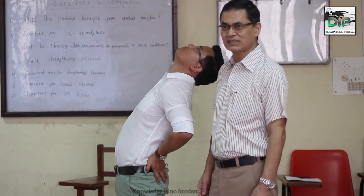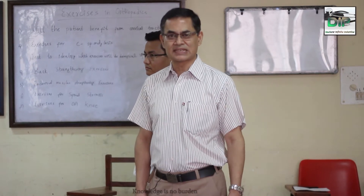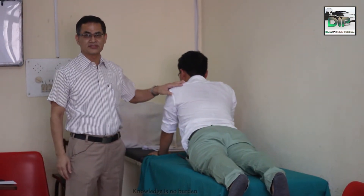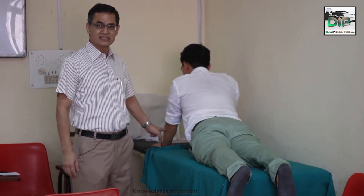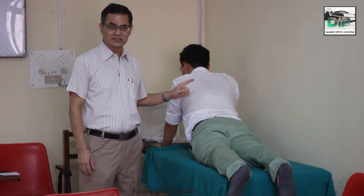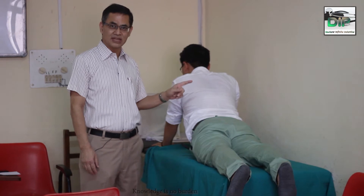Generally, extension is less painful. In a case of PIBD, we cannot prescribe active exercise immediately, but whether passive extension exercise is beneficial or not, we need to check that right away in the first visit. This is the way to check for passive extension, because he is not using his spinal muscles on his own — he is lifting his torso with the help of his upper limbs. Quite often this relieves pain, and this would be the only exercise to be prescribed in case of acute PIBD.